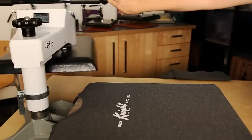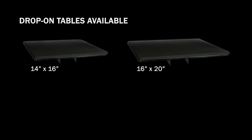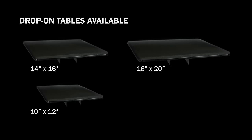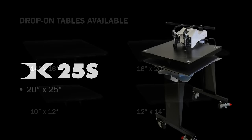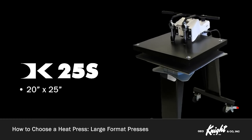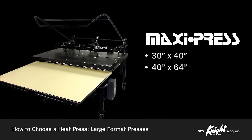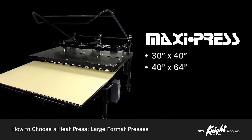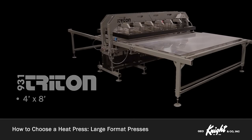These presses come in standard sizes of 14 by 16 inches or 16 by 20 inches, but 10 by 12 inches, 12 by 14 inches, and custom drop-on tables are also available. Large format presses range from 20 by 25 inches, like the DK25S, up to 30 by 40 inches, and 40 by 64 inches for the maxi press, and all the way up to 4 foot by 8 foot for the 931 Triton.